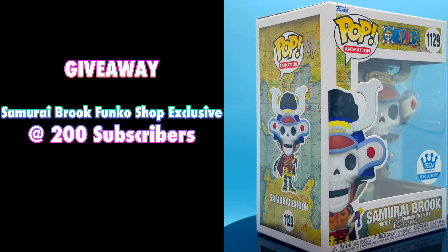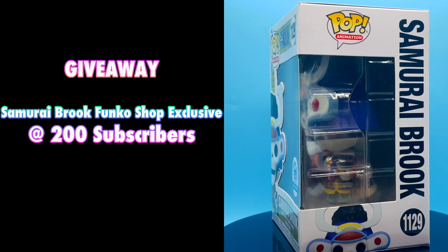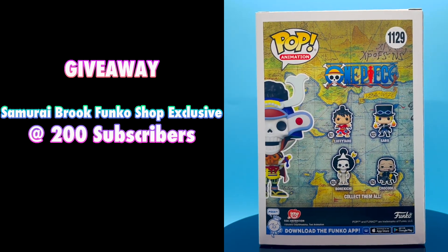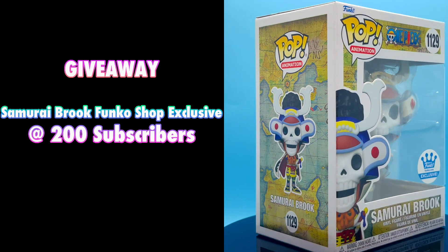Before we wrap up this video, I wanted to remind everyone about the Funko Shop Exclusive Samurai Brook giveaway once I get to 200 subscribers. If you haven't subscribed already, please subscribe to my channel now. That way you'll be entered into the giveaway for this Samurai Brook Funko Shop Exclusive. That's going to wrap up today's video. If you enjoyed watching, please leave a like, comment, and subscribe if you haven't already. Also turn your post notifications on so you'll be notified every single time I drop a new video. As always, I will see you next time. Bye!